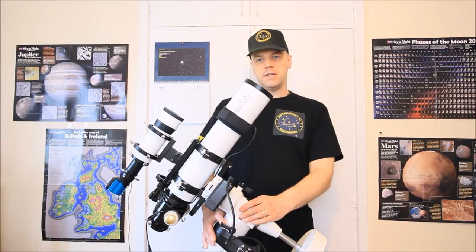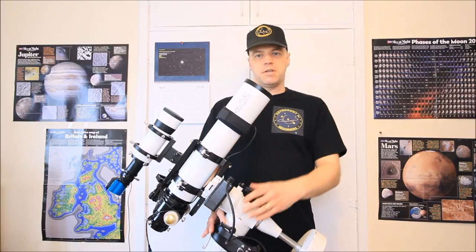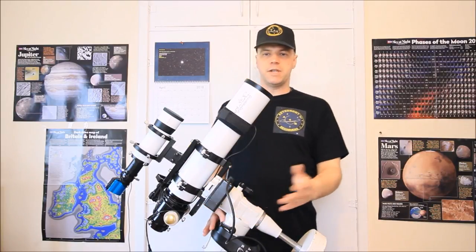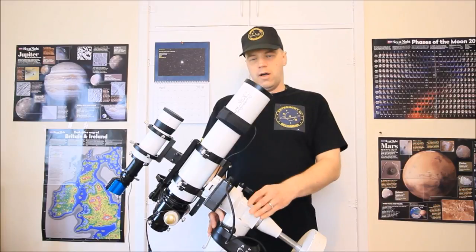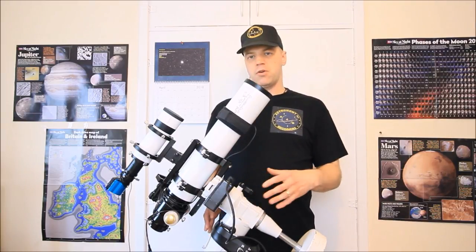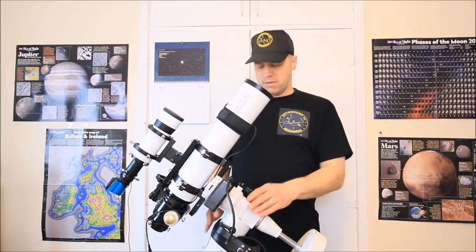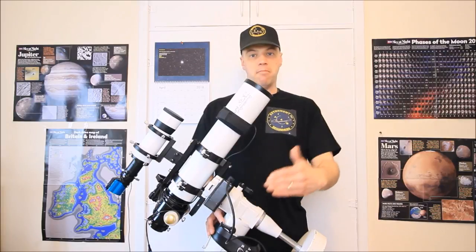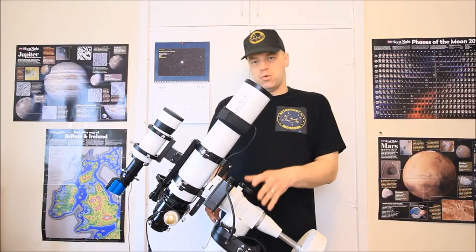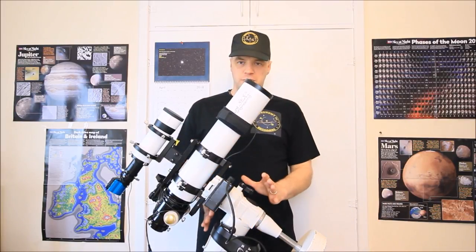I put a lot of hard work into making these videos so that you guys and girls can attempt this yourself and get the best out of your mount. On this mount in particular, I have exposed up to 10 minutes and more unguided. Just imagine what a super tune can do — it makes such a difference.